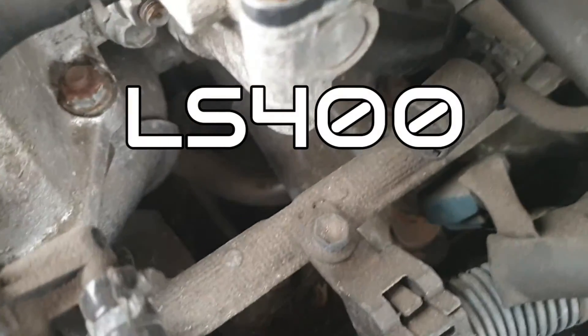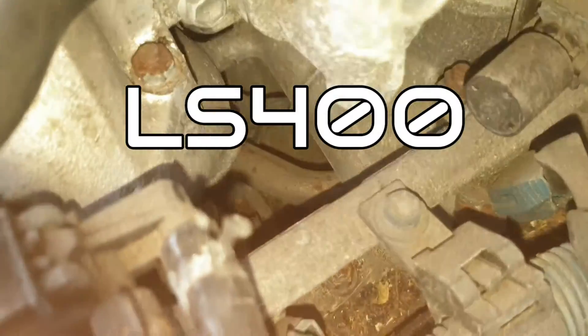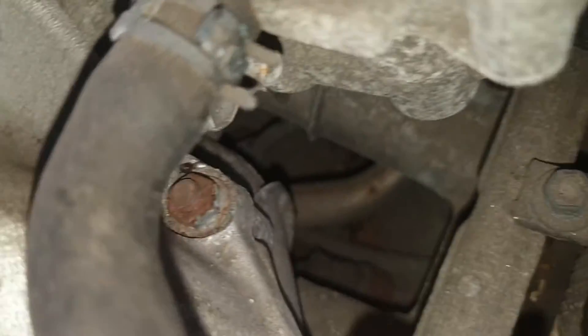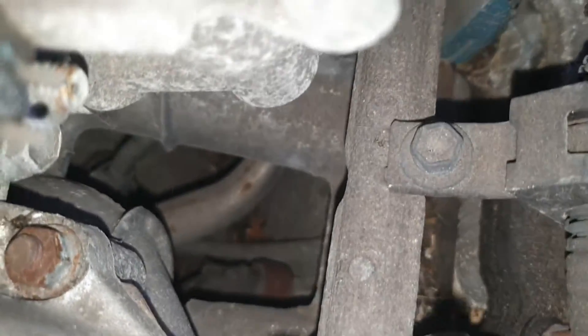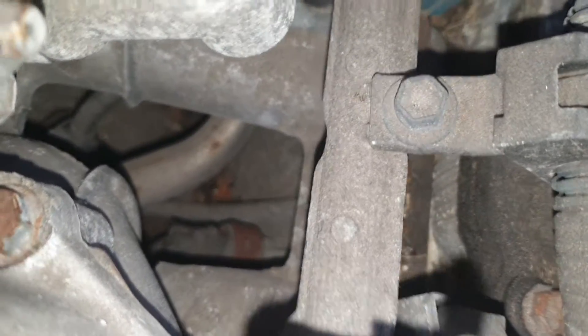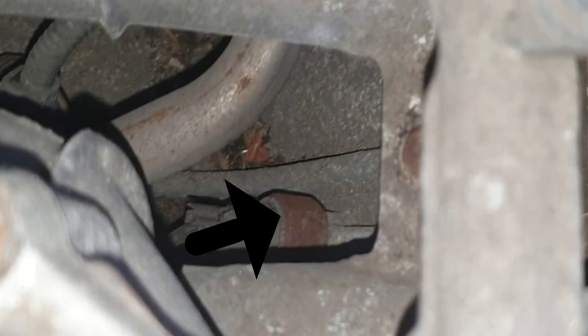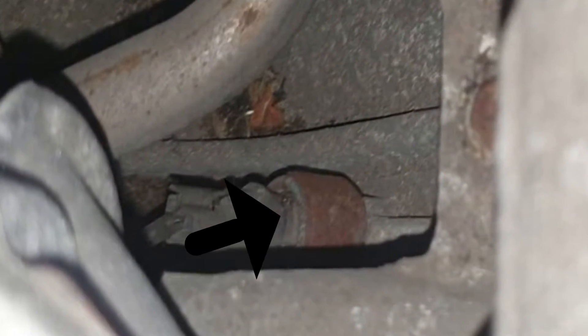Somewhere down there. It is there, I've seen it. I can't see it.